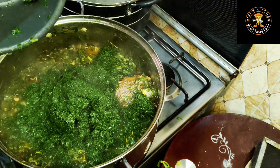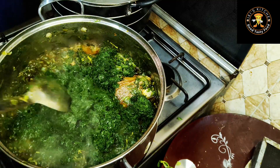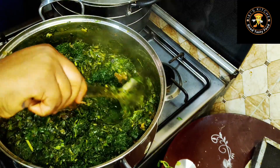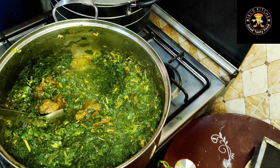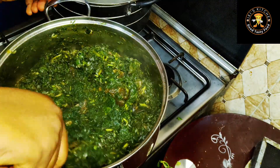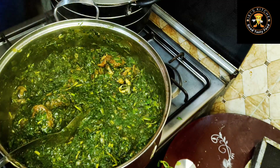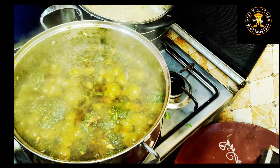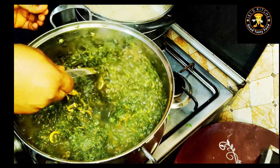See how fresh it looks. This afang leaf is called okazi leaf in my place — it comes in very slim strands. After washing it, you just put it in your mortar and pound it thoroughly. One thing to note: when your soup is looking a bit watery, the moment you go in with your afang leaf, it helps to absorb almost all the water and makes the consistency perfect. That's what the afang leaf does to the soup, aside from its awesome taste.